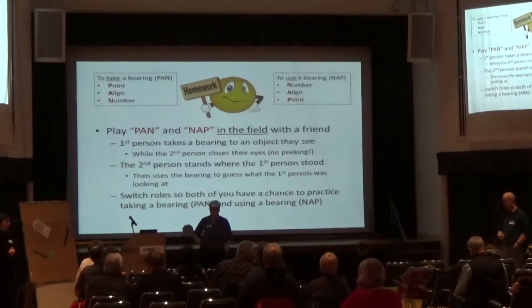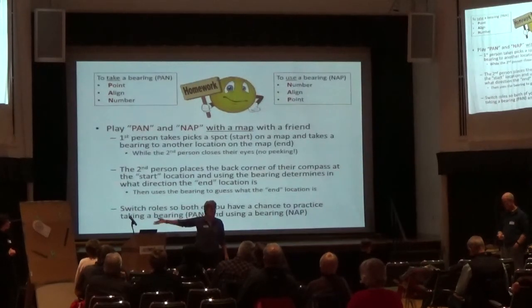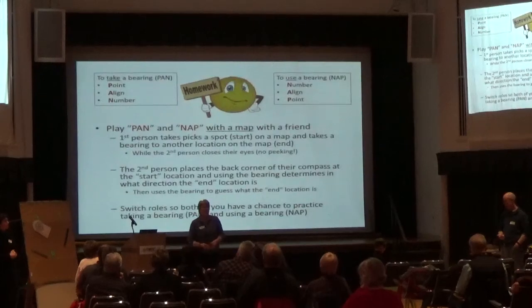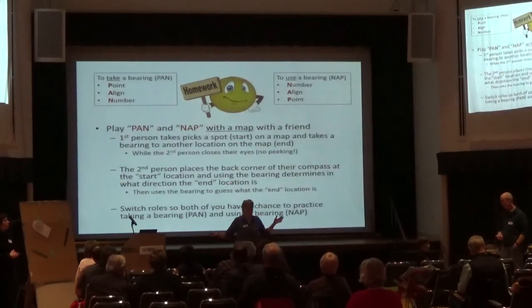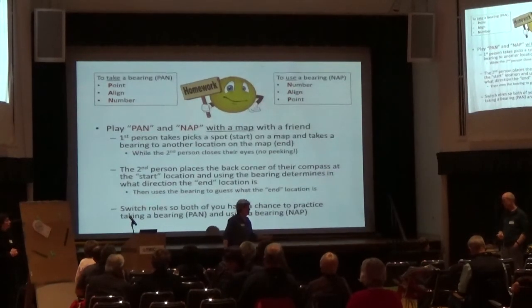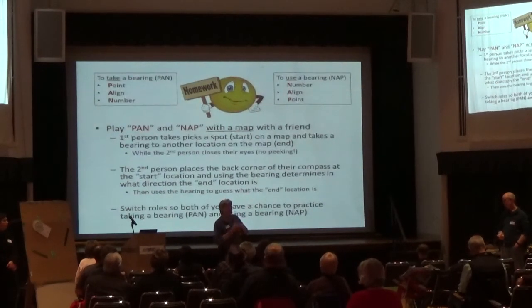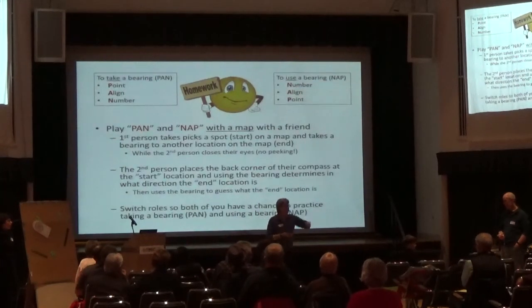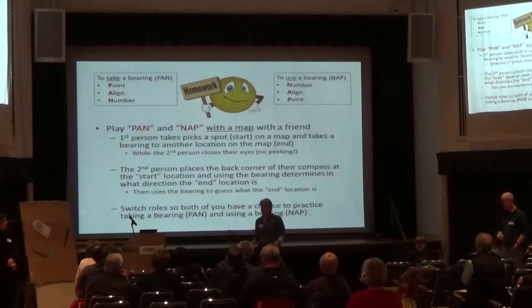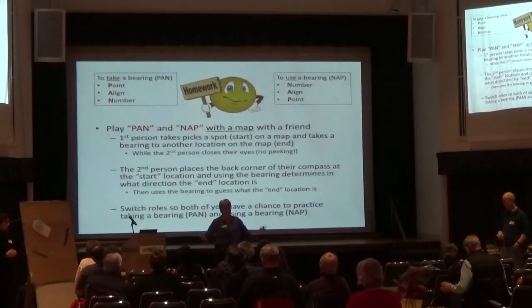You can do the same homework on the map scenario. Pull out a map — one of you in the kitchen, take a bearing to something on the map, agree on a starting point like the lookout shelter at Mendenhall Park. Yell to the living room: the bearing is 146, starting at the lookout shelter — what am I looking at? The person in the living room figures out the direction and calls out things along that line; the other person says yea or nay. It's a great way to practice.